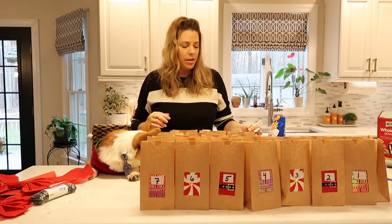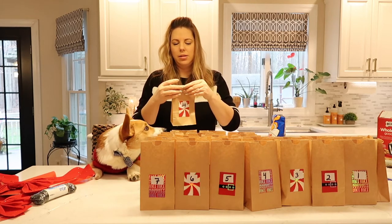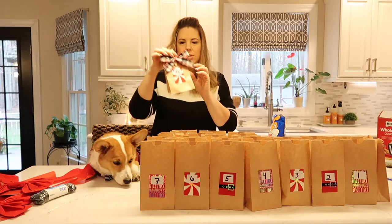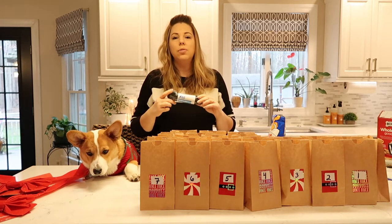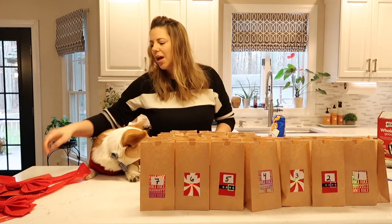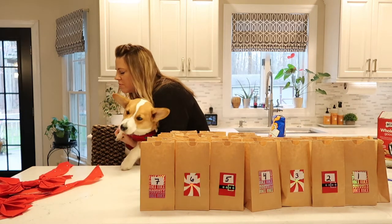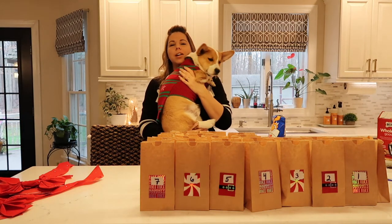Now we're getting ready to hang them. We're going to take the bag and fold it down, then use our cute little clothespin with the bow on it like this. I'm going to have my husband string this across our five-foot door opening in the foyer, and then we're going to attach these to the string and decorate each side with one of these. Are you excited? Every morning you come down to get a cookie. You are being such a good boy. I'll let you see the finished product as soon as it's done.